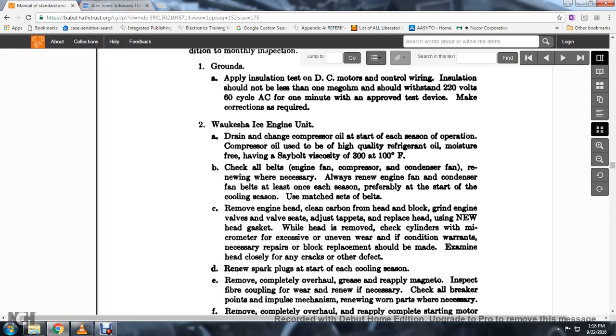67. Remove the engine head, clean the carbon from the cylinder head and grid engine; move the valve to valve seat, then adjust the valve clearance. 68. Replace the head with a new engine head gasket.